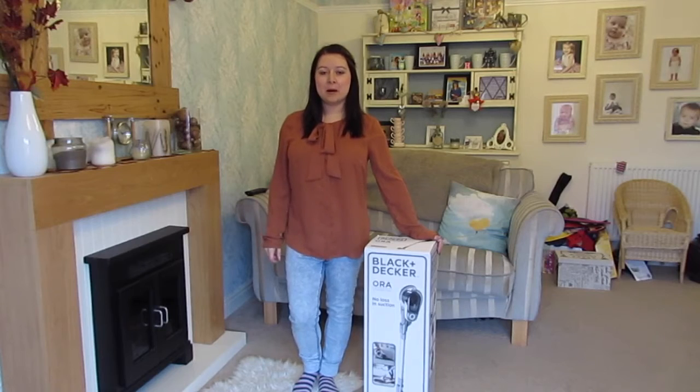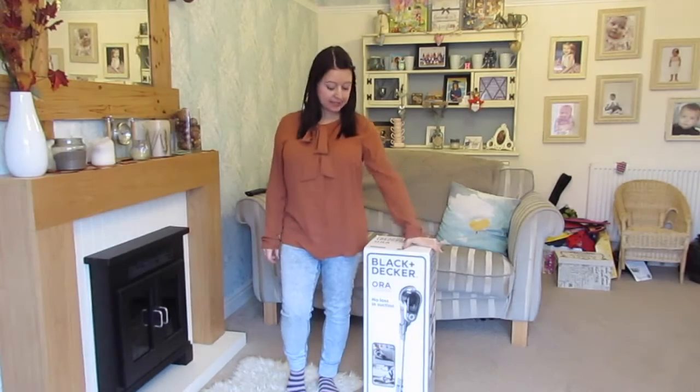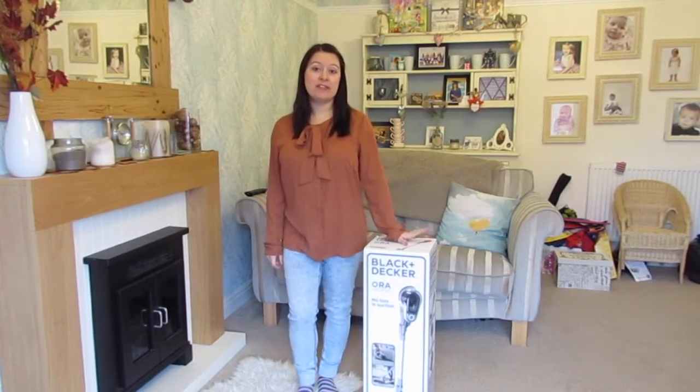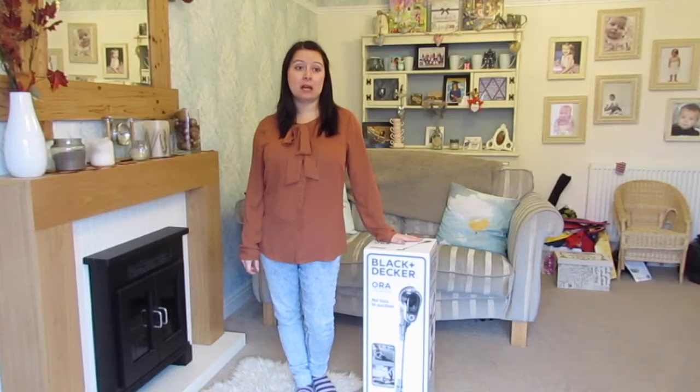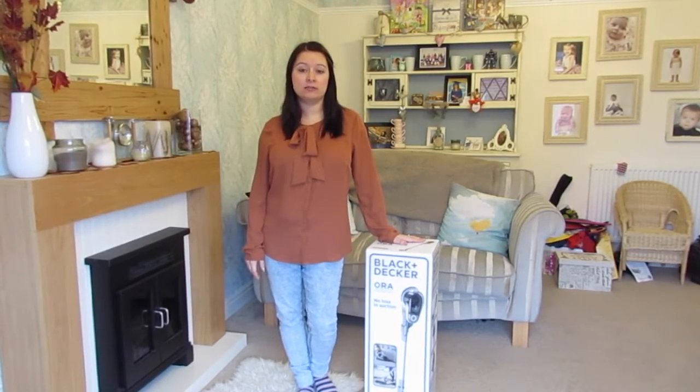Hiya, it's Lisa from Holly Barbs and today I'm going to be unboxing and testing out the Black & Decker Aura Cordless Vac. I'm really looking forward to trying this one out because the vacs are generally really heavy for me, so I've been really looking forward to getting a cordless vac for ages.